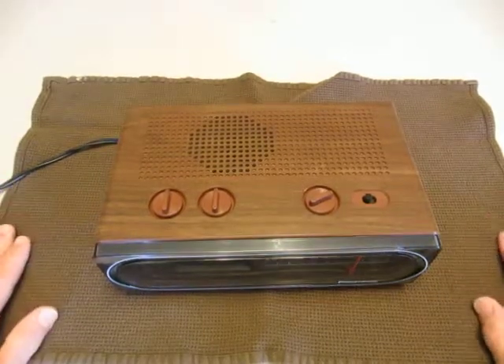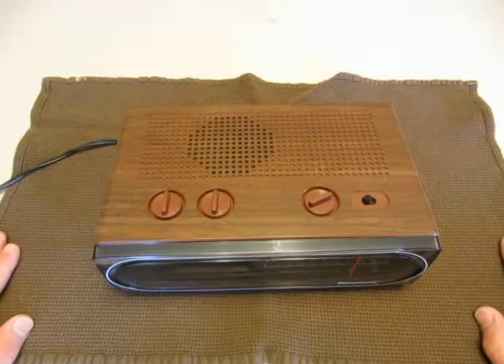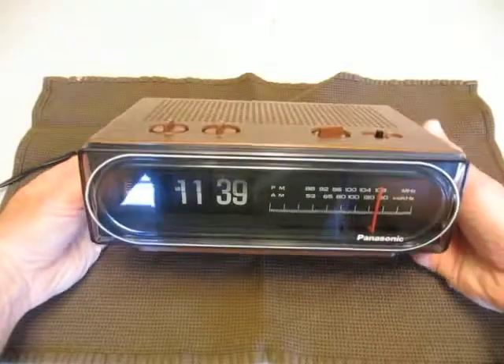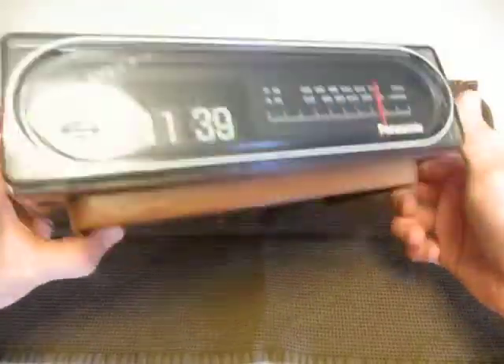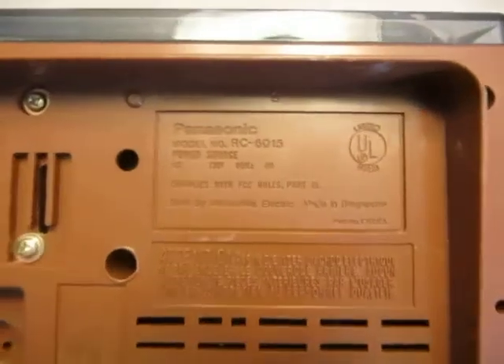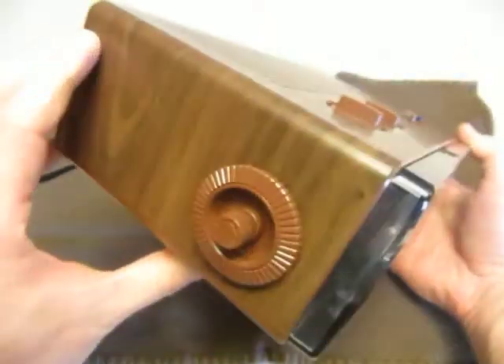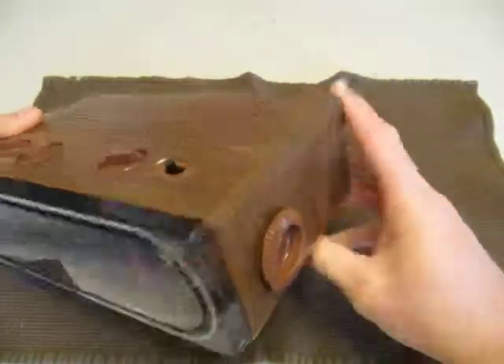Welcome to FlipClockFans.com. This is our instructional video on disassembly of the Panasonic RC6015, also known as the Back to the Future clock. This clock happens to be in pretty good shape overall, but we're going to go ahead and do a disassembly.